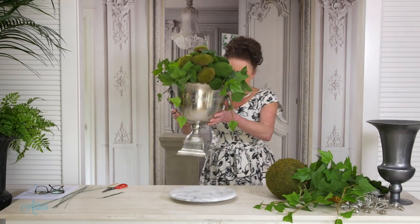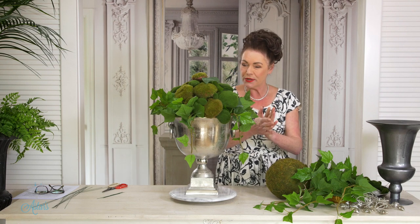Hi everyone and welcome to my place. I love this design. The reason I love it is because a couple of years ago, before Covid hit the planet, I had a lovely trip to Japan. I fell in love with the beautifully clipped, neat and tidy bonsais and I also saw a couple of topiaries.